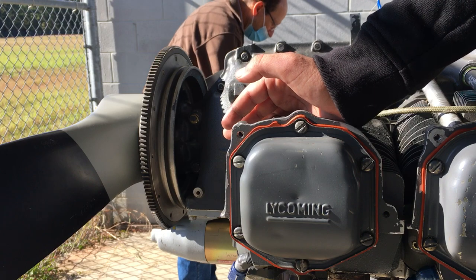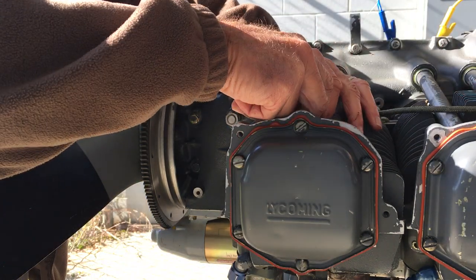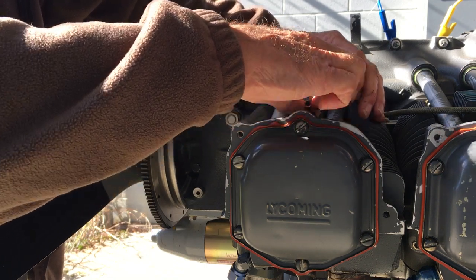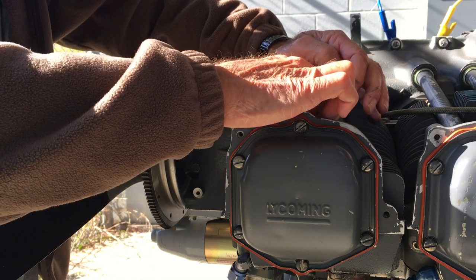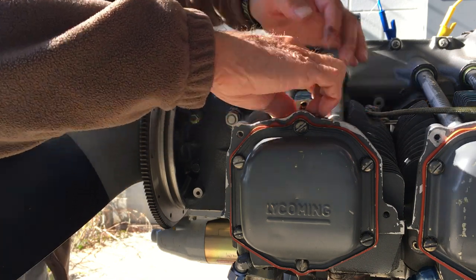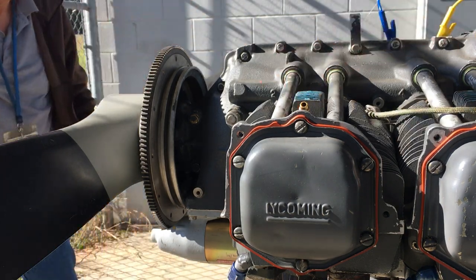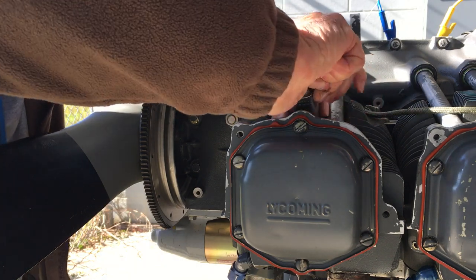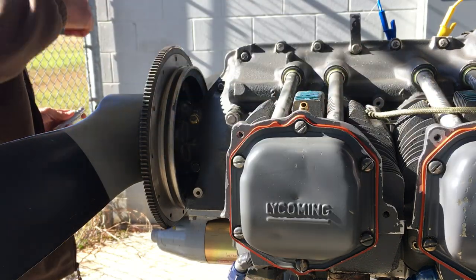Now I'm going to put this spark plug adapter in. It's got an O-ring on it so it seals pretty easily. I'm going to tighten it down just a little bit, but it doesn't have to be real tight — I'm not even going to put a wrench on it. I'm just going to use that to hold it.